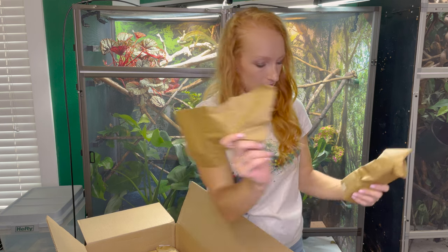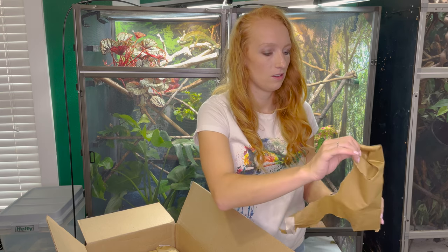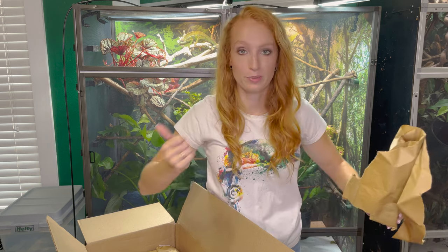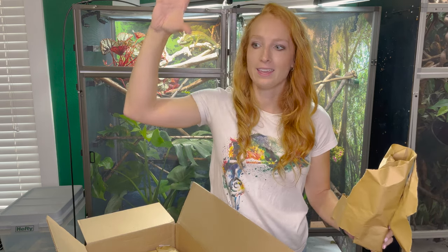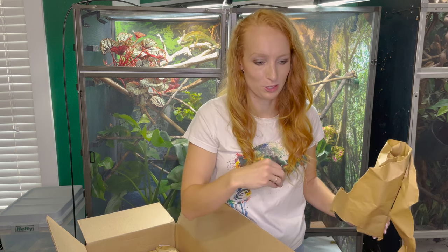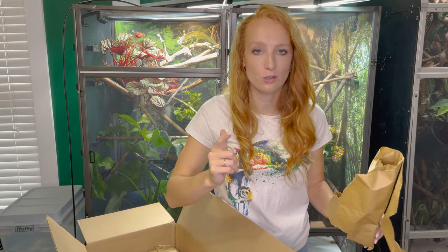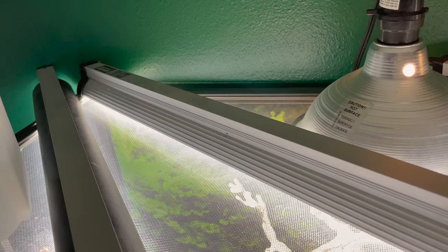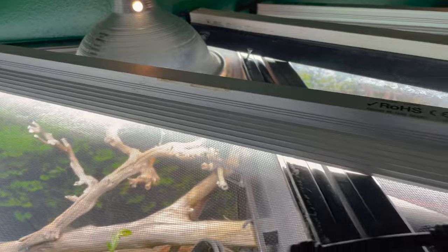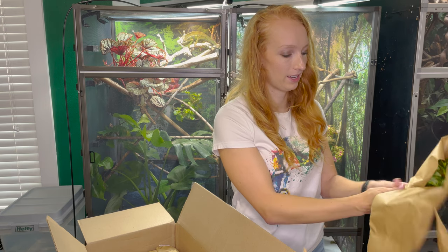I often get asked tips for keeping plants alive in a chameleon enclosure. One is to make sure you're using plants that will do well — we've got heat at the top, not a lot of light at the bottom, and lots of water constantly going inside the enclosure, so we need plants that are durable and will fit those conditions. Two, I love using a plant LED bar. The one I use is the Arcadia Jungle Dawn. I've had mine for over a year now, still kicking and doing great, and my plants have thrived using that. Those are my two big tips.